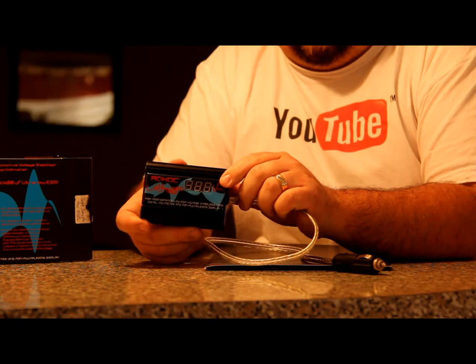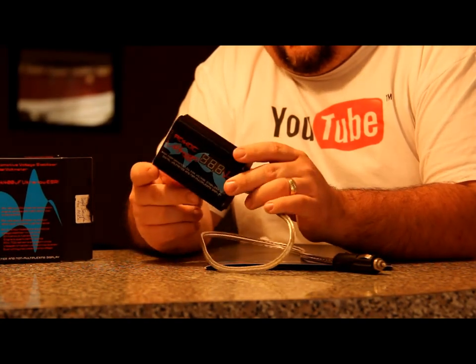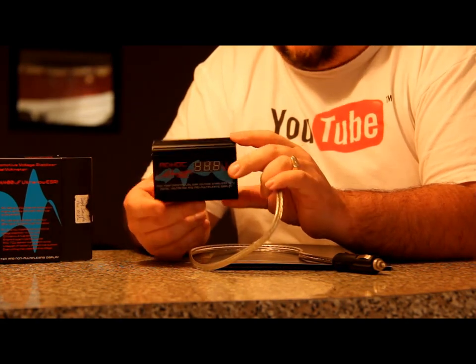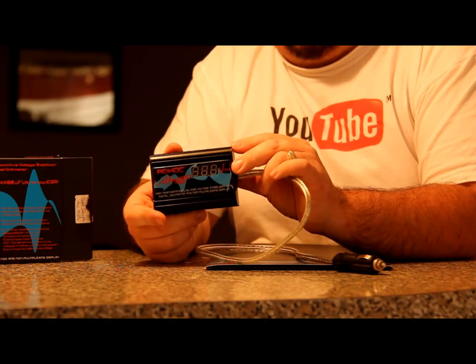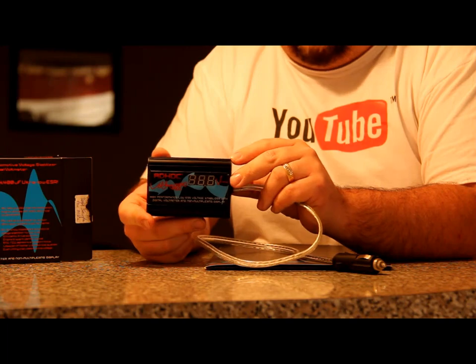So if your car is at 14.2 volts, this is going to show 14.2 volts. It seems to be working very well in tests. If you go to Andrew Chan's channel, you can see some of the results they are getting in some of the vehicles they've been testing.